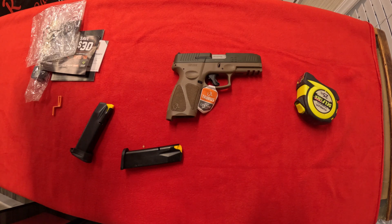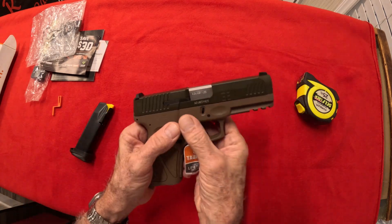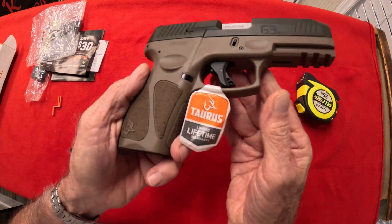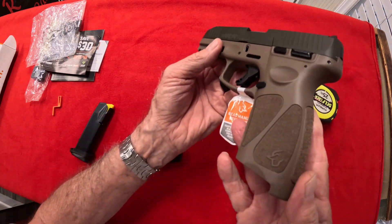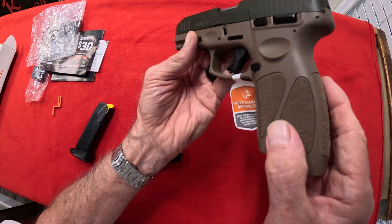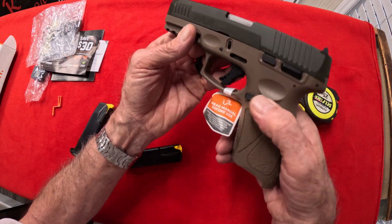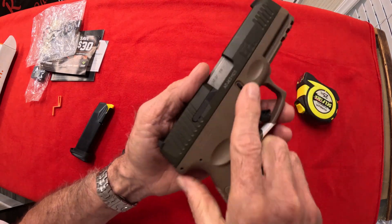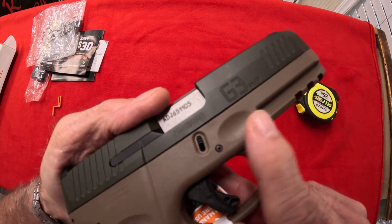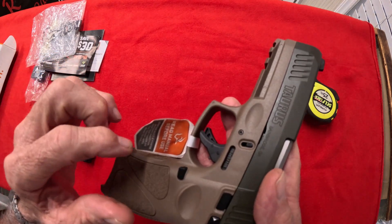The frame itself is a polymer and it's like a tan color — the lighting in here is helping if it looks like a tan color. Very nice grips. Oh yeah, that's not going nowhere — it fits good, real good. It's got those indentations for your forefinger on both sides.